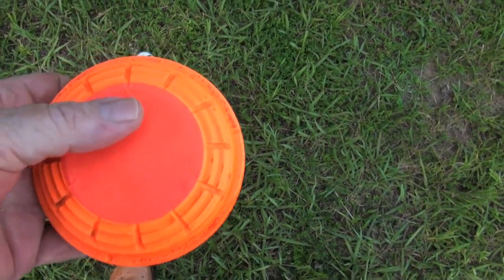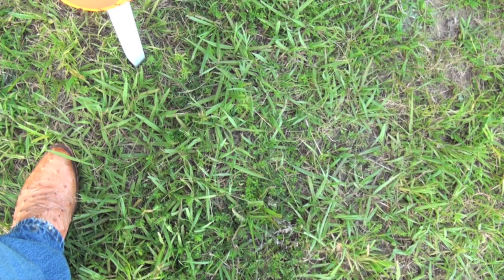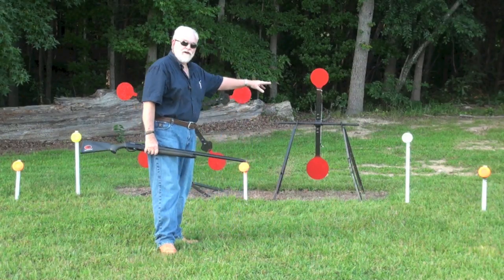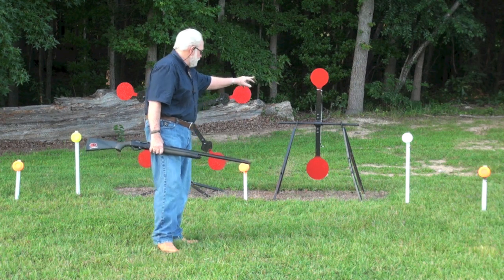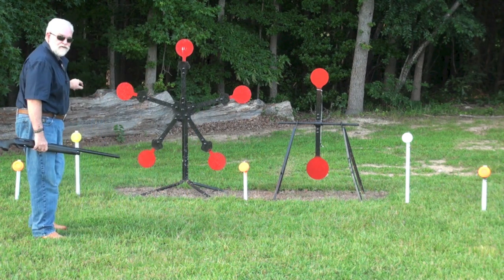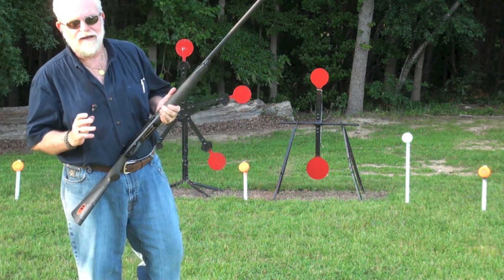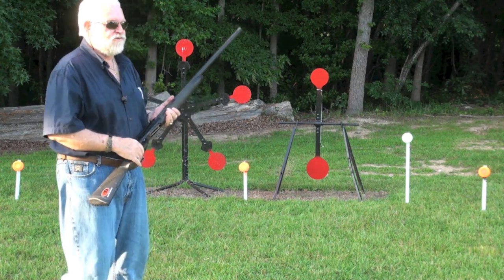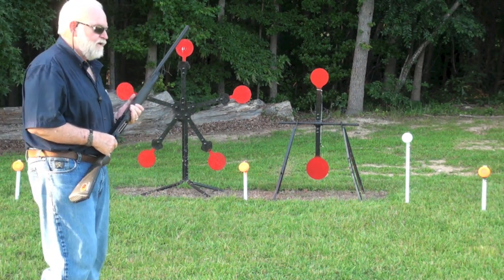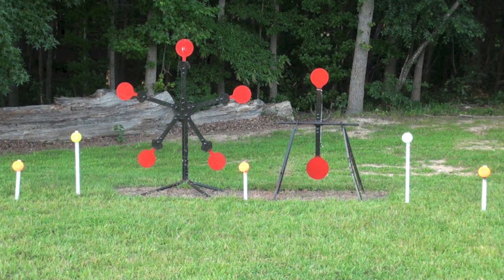I zoomed in a little bit. I've got the orange crusher, the white biodegradable, the green, and the regular. This is strictly going to be about how these clay targets react and how well these little stands hold. Let's get it done — I'm going to start over here to the left this time.